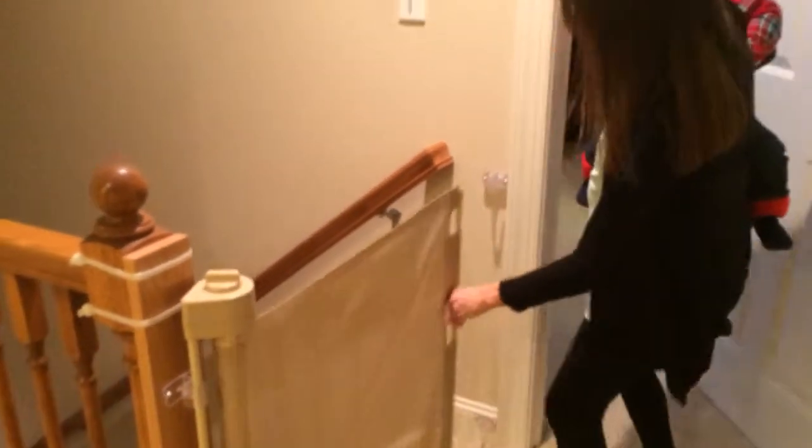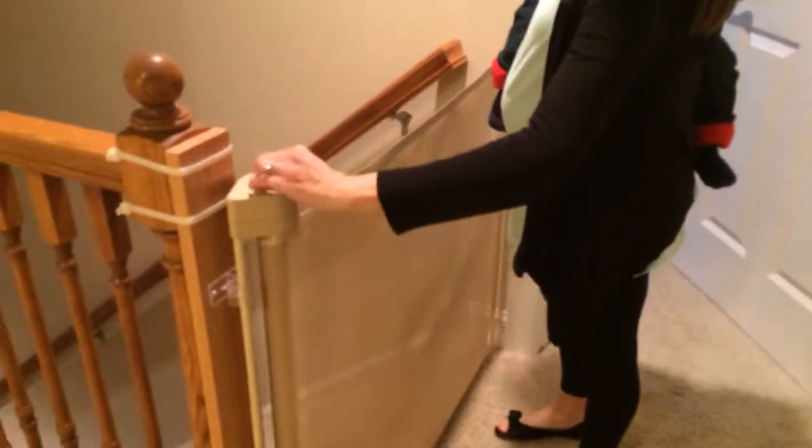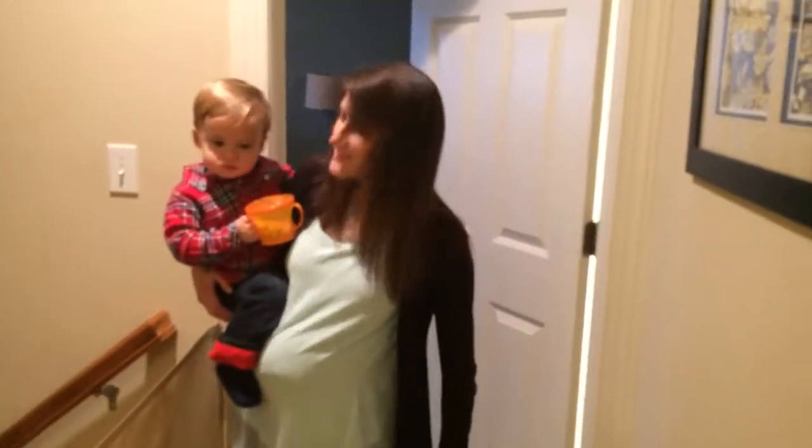And I can show you how easy it is — even while holding an 18-month-old — to shut the gate and lock it. Thanks!